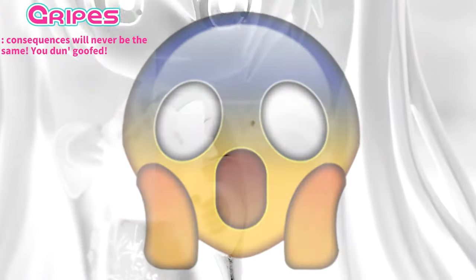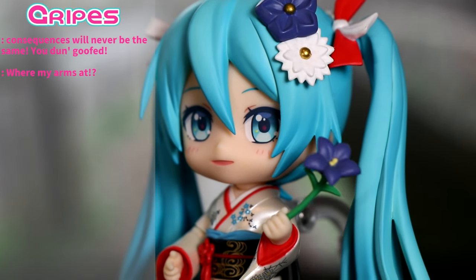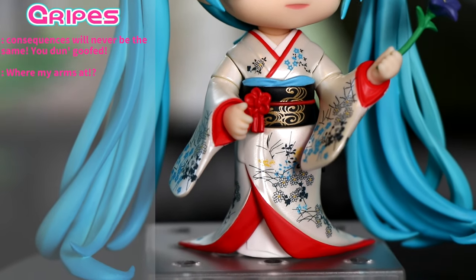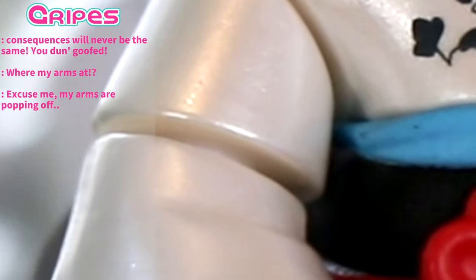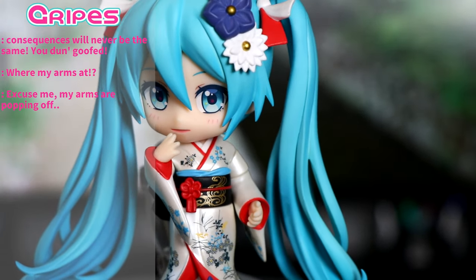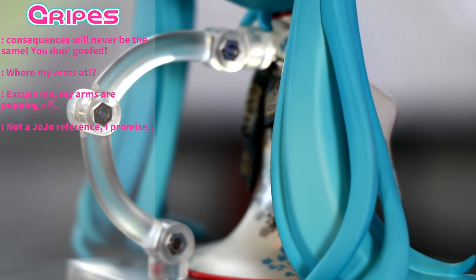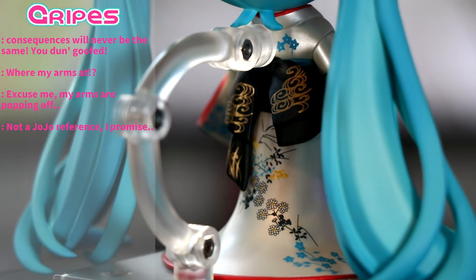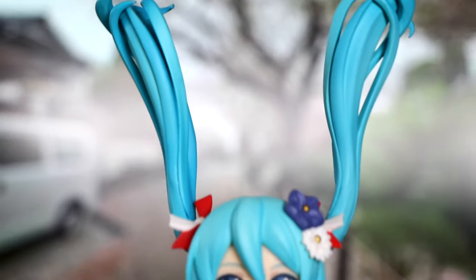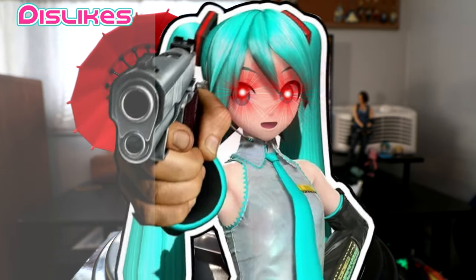I do have a few little gripes: the hand holding the flower doesn't have her pinky extended like in artwork; the extra arms can get a little confusing when swapping them around since they all look the same, and I wasn't sure which arm was supposed to go on which side; and the shoulder pieces sometimes crease up and don't line up right. Lastly, the stand doesn't want to stand — she pops right out of the peg every time and it's super annoying. But it's only a gripe because at least she can stand on her own two feet, and she doesn't really need fancy poses anyway.